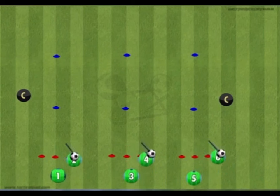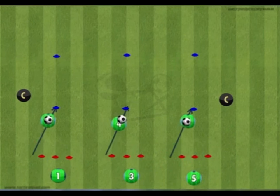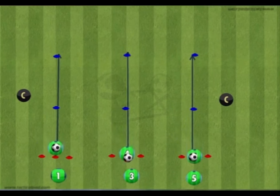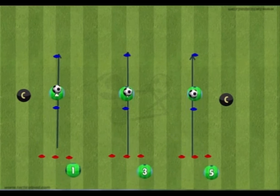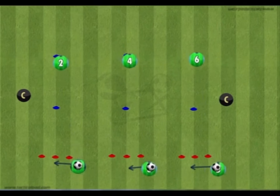Exercises with the ball can include dribbling around the red cones, working on sharp turns, or pushing and pulling the ball between the cones. The cones can also be used like a slalom to dribble through. The coach has lots of freedom to introduce their own technical movements.